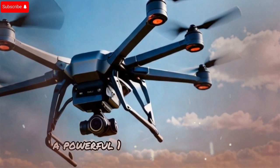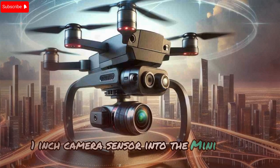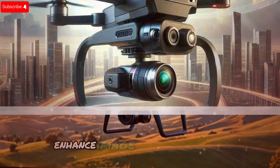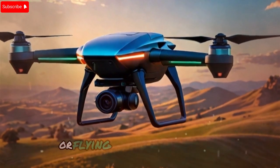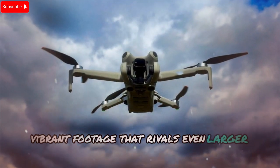A powerful 1-inch camera sensor: DJI has managed to squeeze a 1-inch camera sensor into the Mini 5 Pro, a massive leap for ultralight drones. This sensor upgrade will drastically enhance image and video quality, particularly in low-light conditions. Whether you're capturing stunning sunsets or flying at dawn, expect crisp, vibrant footage that rivals even larger drones.